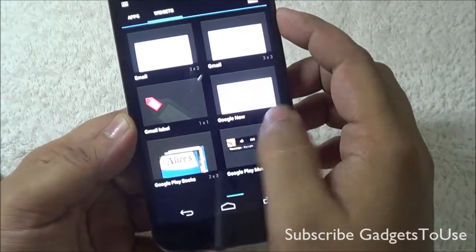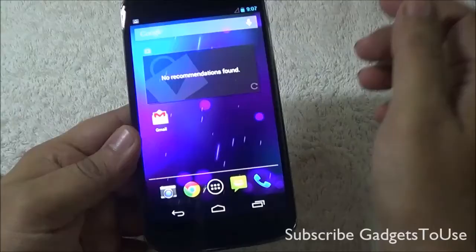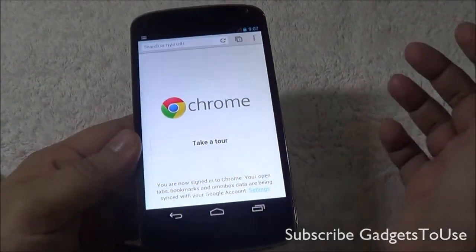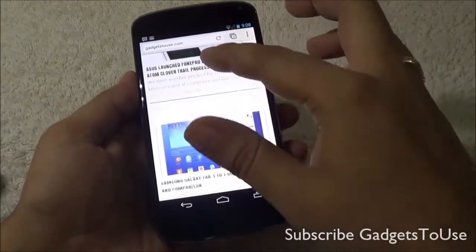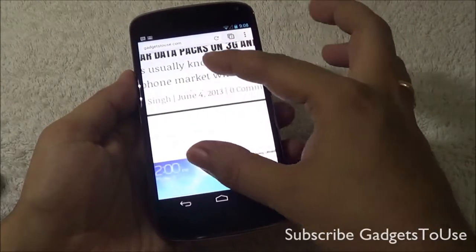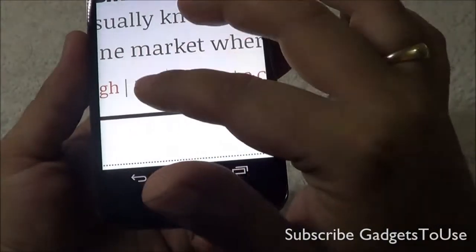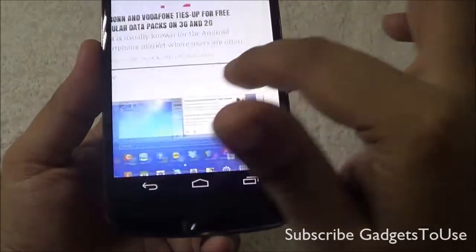I do not notice any specific widget designed by LG for this device — all widgets are part of Android 4.2. One thing I like about this device is that the default browser is Google Chrome, which is a pretty good browser. The browser loaded our website smoothly with fluid kinetic scrolling. Text is rendered crisp and clear on this display, and double-tap to zoom and panning work smoothly.